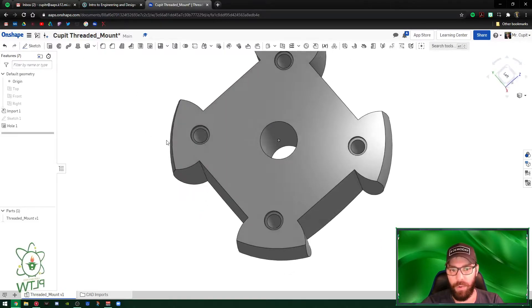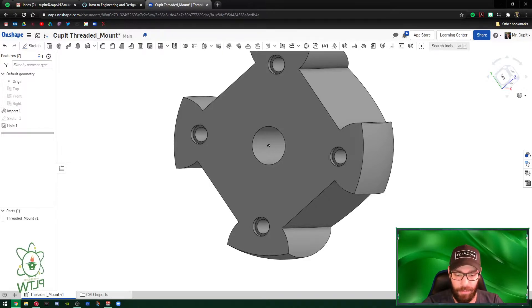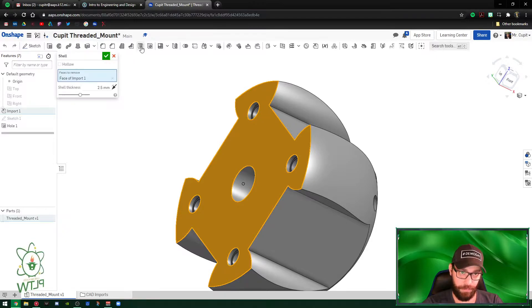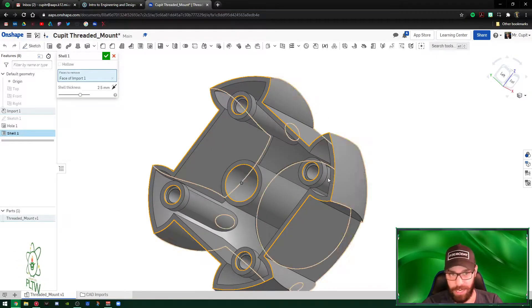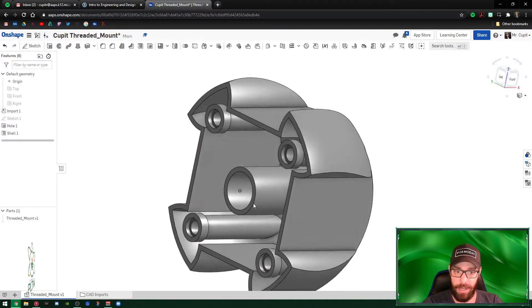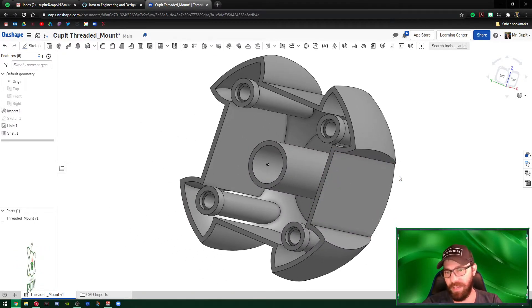Hit the green check mark and we've created our first set of holes. Now we can shell the inside of this product. Select the inside face, then go to Shell. It automatically uses that plane to push inward. We want the wall thickness to be 2.5 — it's already set up — so hit the green check mark. This creates a hollow portion to save material and manufacturing costs.